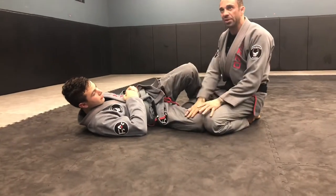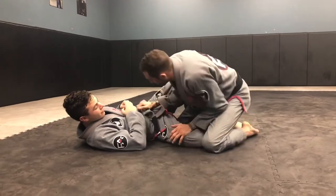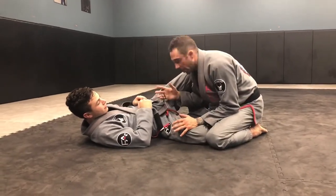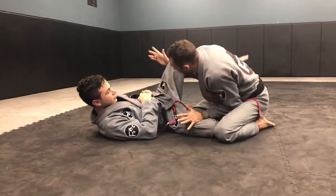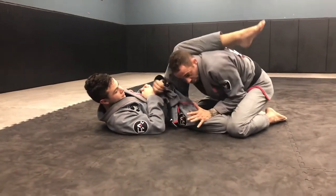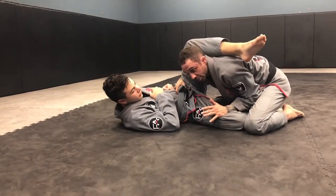That plays a whole different thing if I have this knee trapped. So if we're here and he starts putting the knee shield in, before he does that I want to start beating him to the punch. I want to start putting behind his knee on my shoulder, and I'm going to grab his belt and I'm going to pinch.